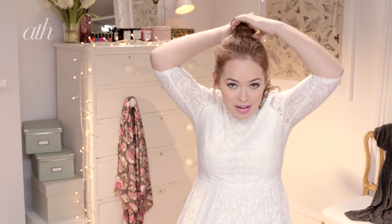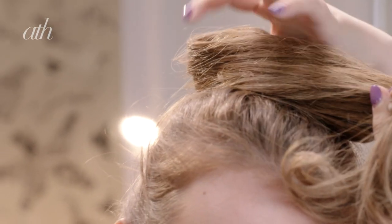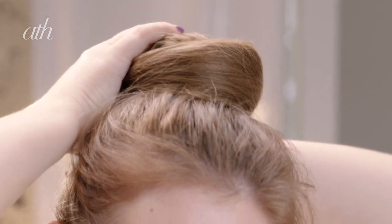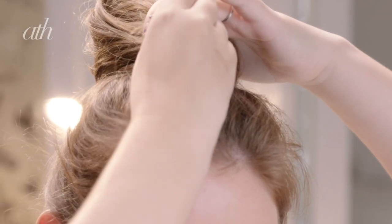As you can see I've just already put my hair up into a ponytail. The next step you want to do is just grab the ponytail and just wrap it around like this, just holding it as you go, and keep on wrapping around until you've used up all your hair.